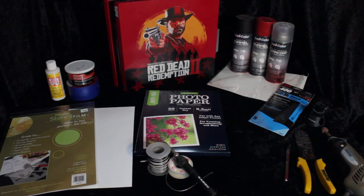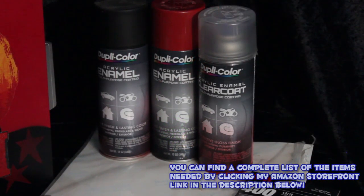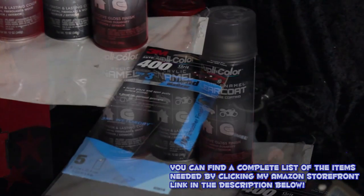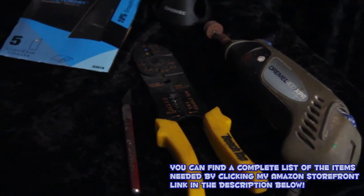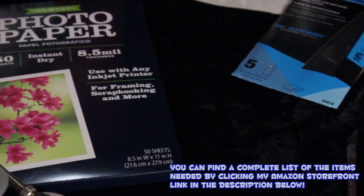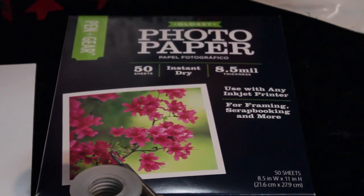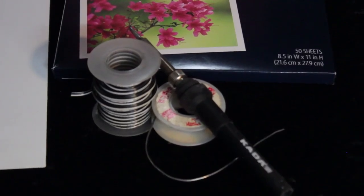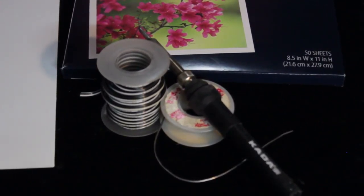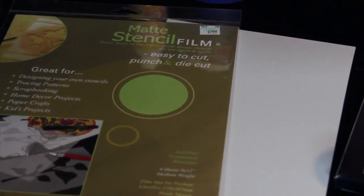Everything that we need to pick up can be found at the auto store, Hobby Lobby, and Radio Shack. At the auto store I buy my paint — I choose to use Duplicolor. You can use any color you want, but make sure to get a clear coat and a primer, and make sure it is all enamel or all lacquer. I used 400-grit sandpaper, a Dremel, wire cutters, and an X-Acto knife. I also picked up some photo paper from Walmart — 50 sheets for $8. I used a soldering iron, some solder, and some wire, as well as Mod Podge, Bondo, blue painter's tape, and stencil film from Hobby Lobby.